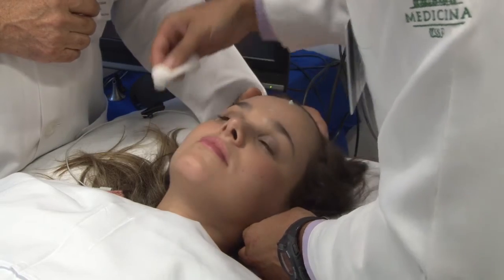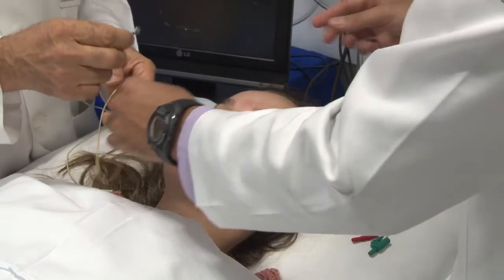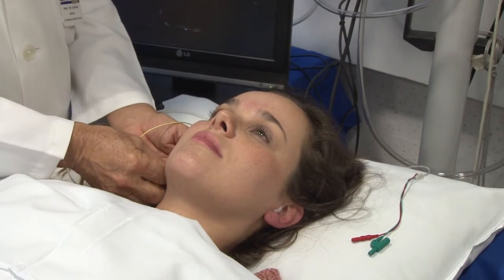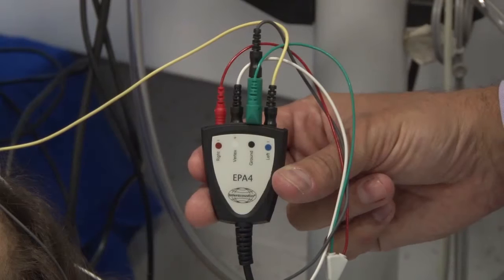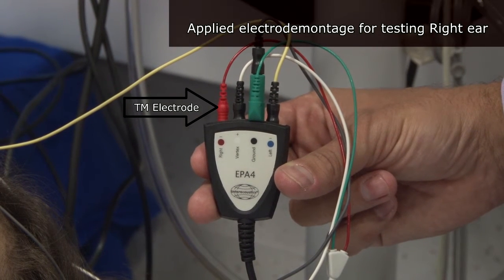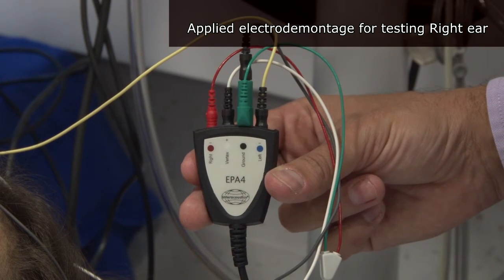Meanwhile, we will prepare the skin and fix the surface electrodes using contact cream. This is the way we put the electrodes into the pre-amplifier. For the right ear, the jump is placed into the right socket and ground. The right earlobe electrode is connected with the blue socket and the forehead electrode is plugged into the white socket.